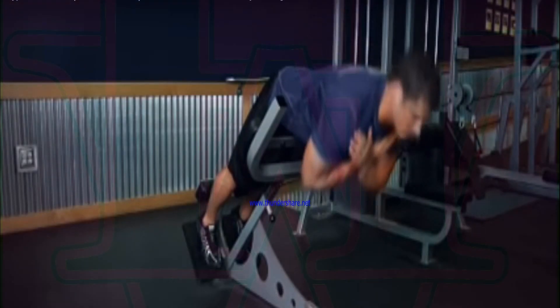Repeat for the recommended amount of repetitions. This exercise can also be performed without a hyper-extension bench, but in this case you will need a spotter. Also, a similar exercise to this one is the good morning and the stiff-legged deadlift.